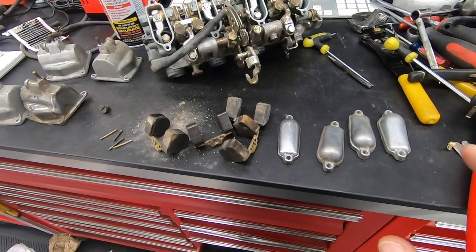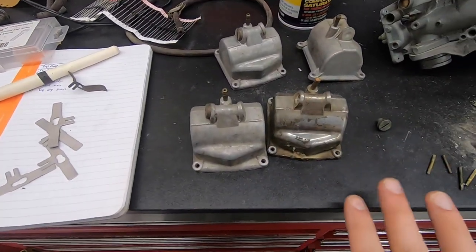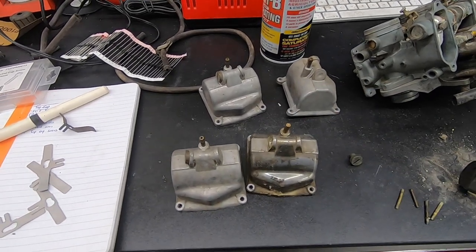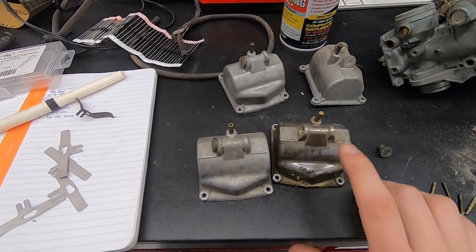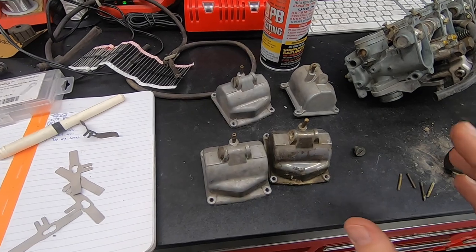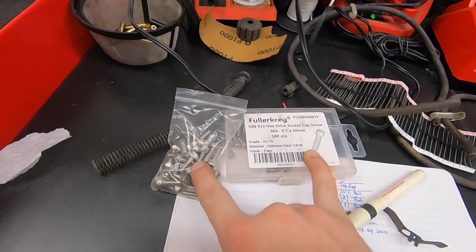It looks like we had every replacement part in stock in the hoard — all the top caps, floats, float pins, and bowls. The only thing I'm concerned about with the replacement bowl is it has kind of a polished finish where the three original bowls are pretty dull. After I ultrasonic clean and vapor blast everything, if this one sticks out too much I can throw it in the dry blasting cabinet, get rid of that finish, then vapor blast it again and they should match pretty closely. I also have brand new replacement stainless hardware ready.